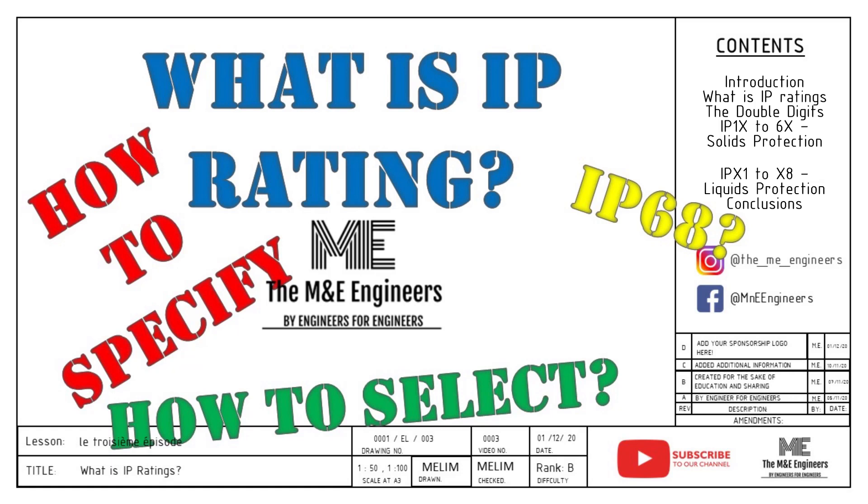Hey guys and girls, this is Reid from the M&E Engineers. Today we're going to talk about IP ratings on electrical equipment and how to specify them given different scenarios. These standards apply for all electrical equipment such as sensors, panel boards, pumps, motors and other equipment we might use. We will then translate all these into a real-life example for your understanding.